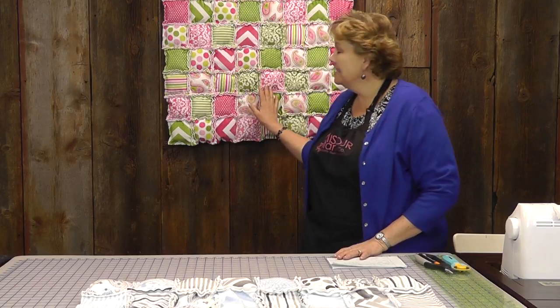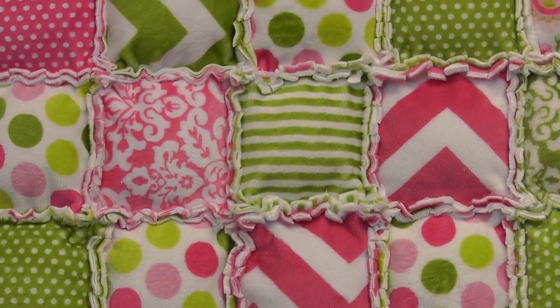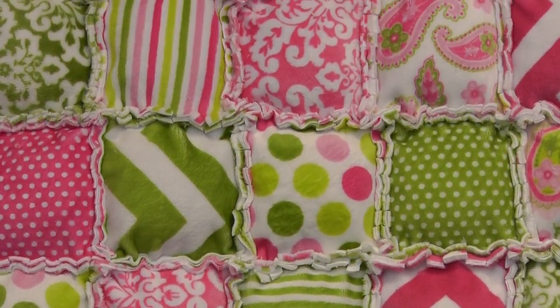Hi, I'm Jenny from the Missouri Star Quilt Company. I want to show you this little quilt behind me here. This is made with that cuddle fabric that's so soft. I didn't know what kind of interest we'd have in this, so we put a little picture of it up on Facebook and we just got plowed with people who wanted a tutorial on this. So we thought we'd right away try to get it out to you. This is super easy and super, super fast and it's just really, really cute.